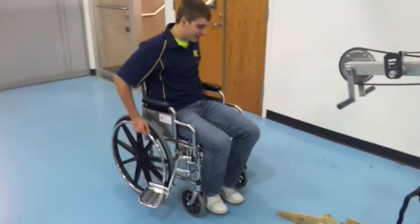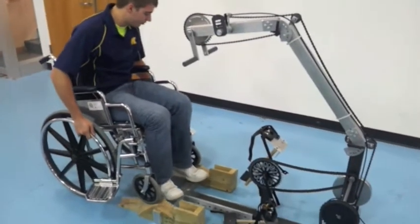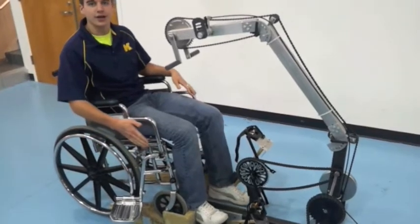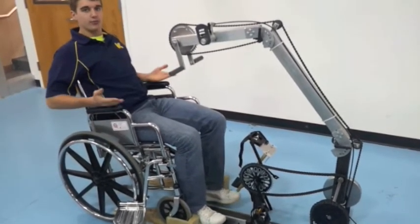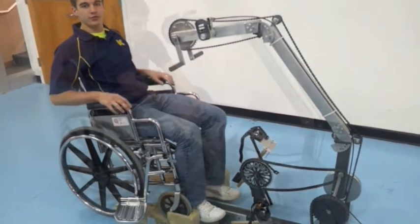As you can see, I am riding up into the exercise bicycle, remaining in the wheelchair, and it locks down into these ramps, allowing the user to stay in the wheelchair. It also puts you at a more elevated level, making it more ergonomic and better to use for the user.